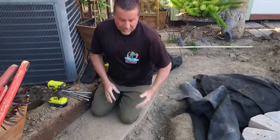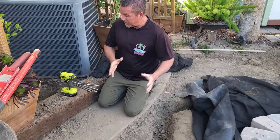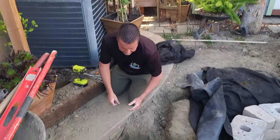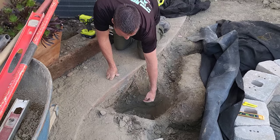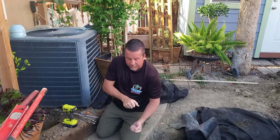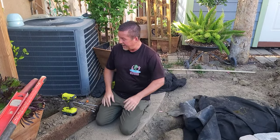So what a lot of people will do in a situation where they're going to tunnel underneath a concrete pathway is they'll take a hose, attach it to some sort of a hose bib, and just kind of ram that thing through there, creating a big huge watery mess.